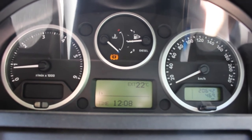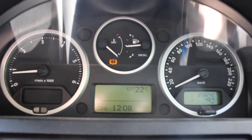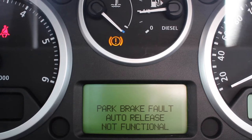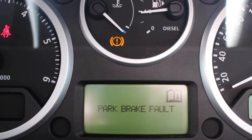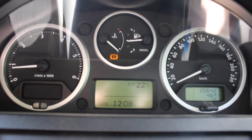Hey folks, in this video I'm going to show you how to calibrate the XY sensor and the manual gearbox on this Discovery. The problems it's having are that the park brake isn't auto-releasing, and also the gear indicator number is taking a while to appear on the dashboard.